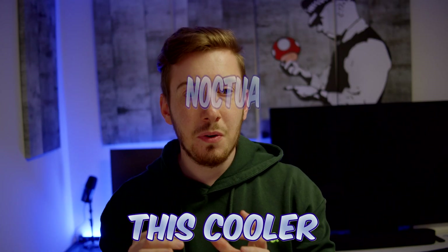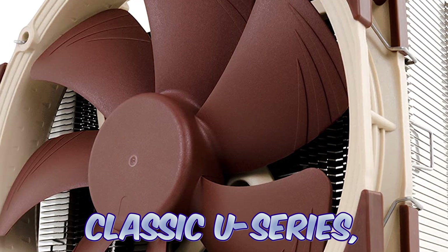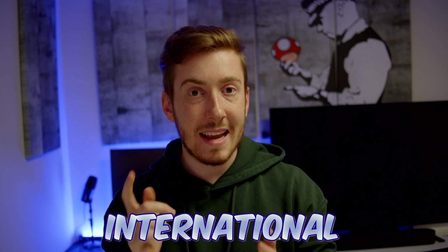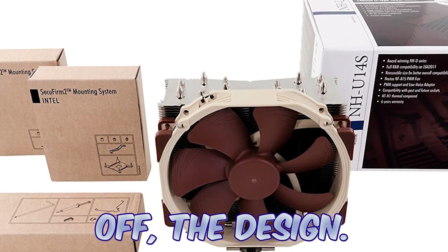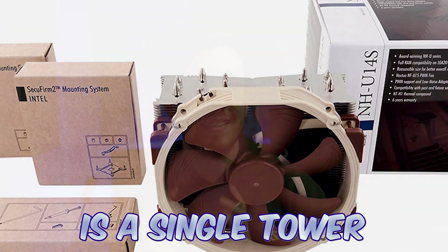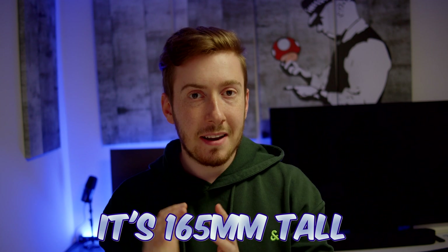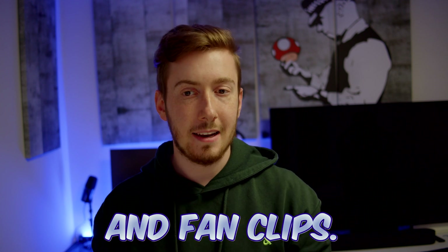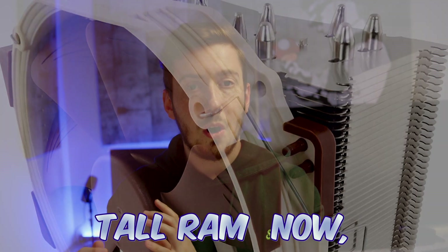The Noctua NH-U14S is a top model from Noctua's classic U series and it's received over 400 awards and recommendations from the international press. The NH-U14S is a single tower CPU cooler with a large 6 heatpipe design. It's 165mm tall and 150mm wide including the fan and fan clips, and it's slim at just 52mm, ensuring compatibility with tall RAM.